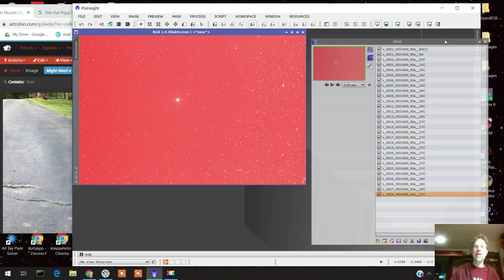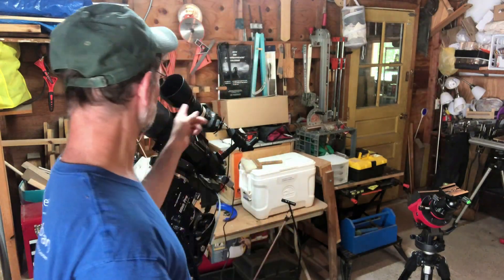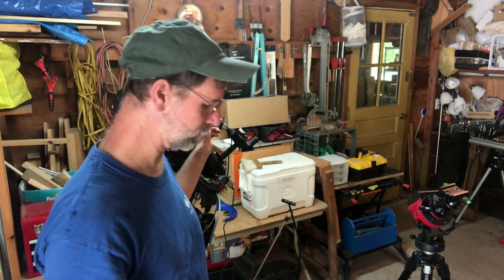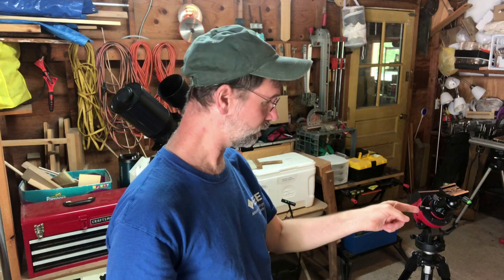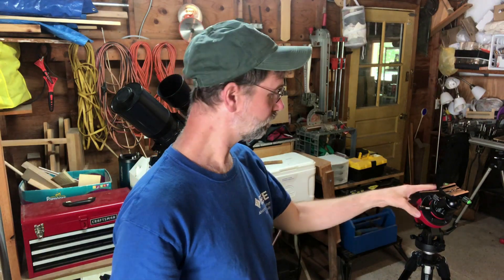Long and short of it — I should be guiding, and I'll be back to this target again. I have used this 200mm lens successfully before on other regions of the sky with the SkyGuider Pro. It's just right around the Polaris region where you really need to be auto guiding.